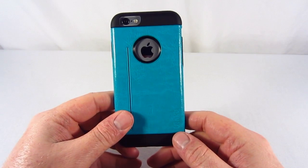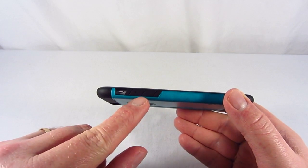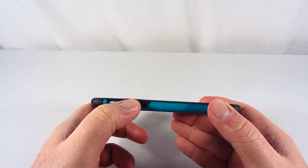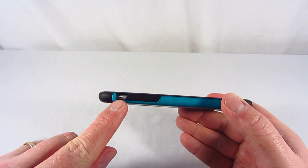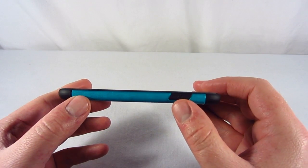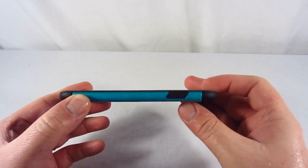Also, as you can see on the back here, on the lower right corner, you have the ULAC branding. On the side, you have your volume controls covered up, and I have to say you get a nice tactile feel with them. You also have a cutout here for the mute switch. Then on the bottom, you have a cutout here for the headphone jack, as well as your lightning port and the speaker grill. And then finally, on the other side, you have your power switch covered up, which still gives you a nice tactile feel.